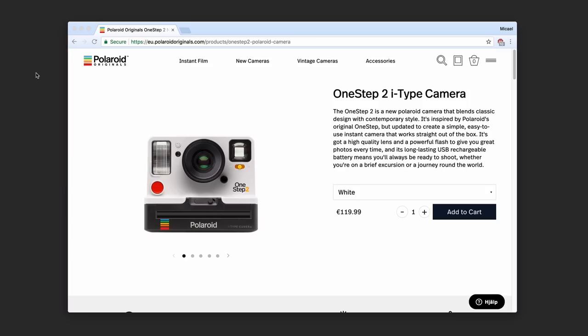The brand Polaroid was recently purchased by the Impossible Project, who had been selling old Polaroid cameras and film for a while. Now they've developed this brand new OneStep 2 Polaroid camera, which I thought looks very cool and interesting.